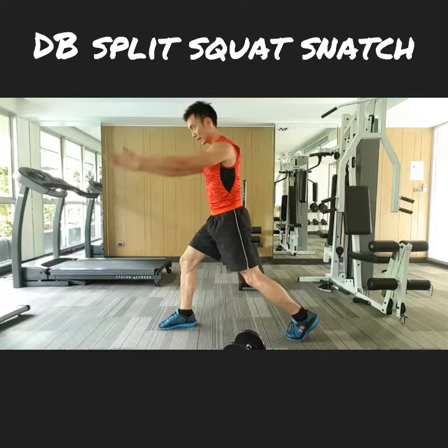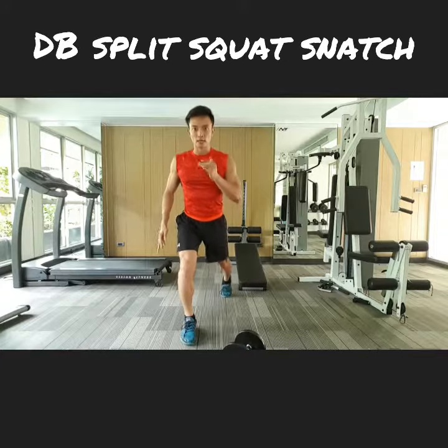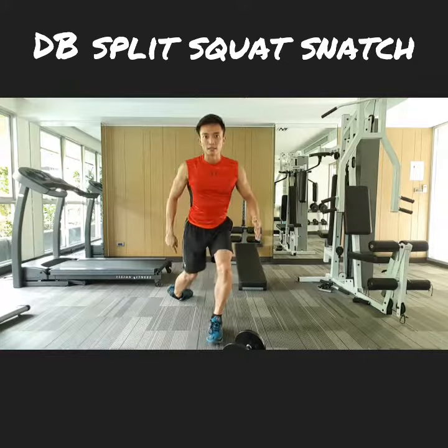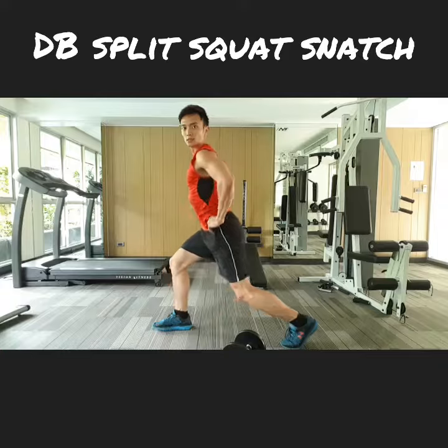When you land on the other side, right away you're on tiptoe — not flat here or splayed out. Always keep your back straight, tilt your hips up, and chest out.